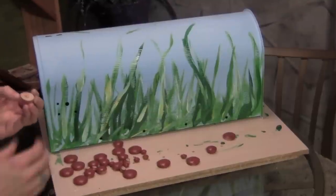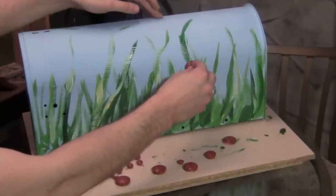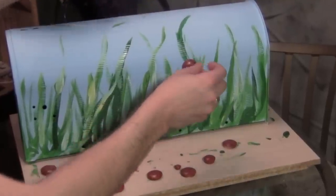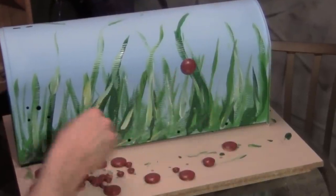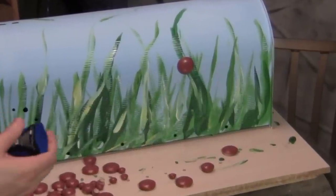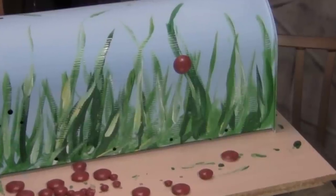Now that my little wood buttons — which are going to be my ladybug bodies — are dry and red, we're going to glue them on the mailbox. Simply put some glue on the end and place them randomly all over the mailbox, including the front. Just make it look natural, with ladybugs all over the place.